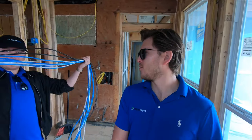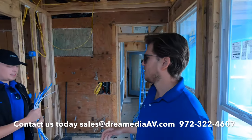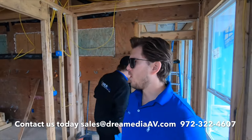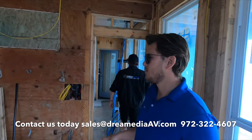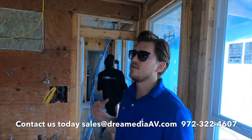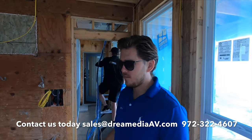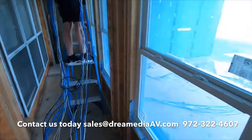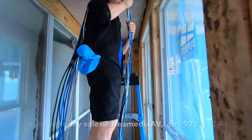What is up YouTube, this is Zach with Dream Media Home Theater out here with Grayson and Cory doing a little pre-wiring, getting things ready for our customer out here in Little Elm on the lake. We basically already pre-ran a lot of the lines when we did the initial wiring job on the home, and we're coming back now that the framing is done to get our wiring put into place. Let me show you what we've got going on here — Grayson's getting ready to pull our lines.